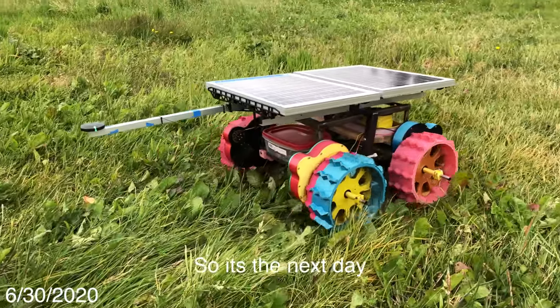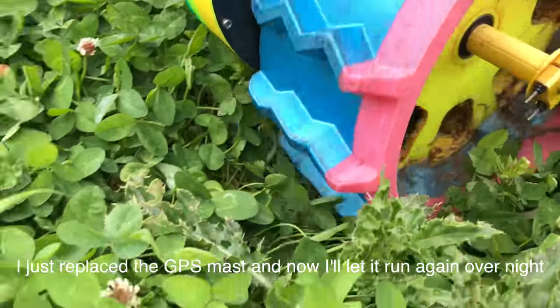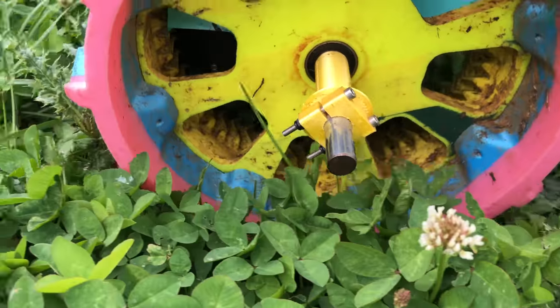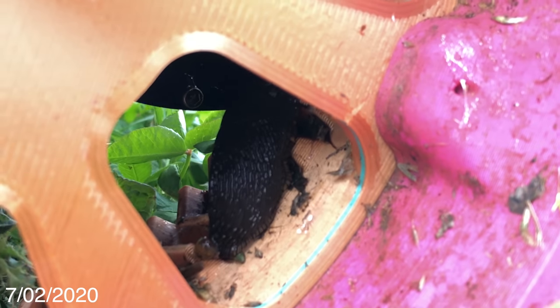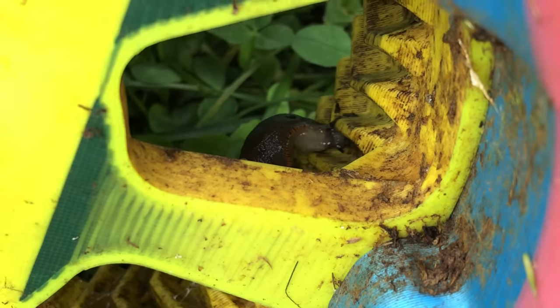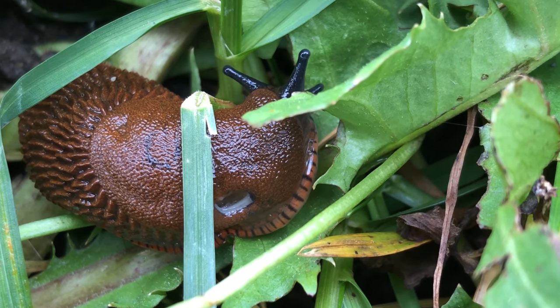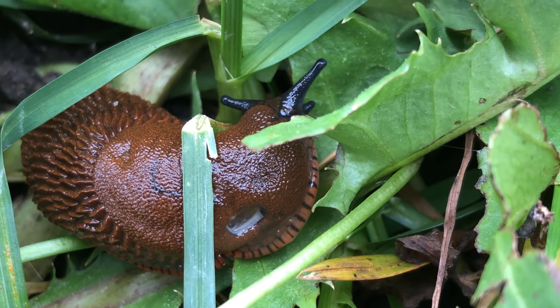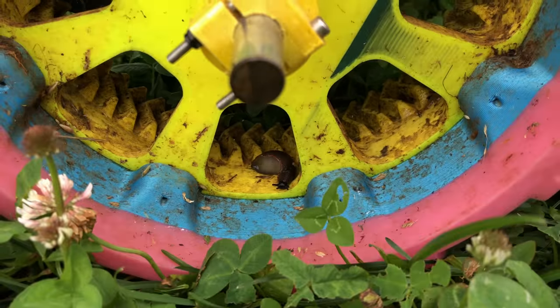It's the next day. I replaced the GPS mast and I'll let it run again. It really seems like these giant banana slugs are attracted to the gears for some reason. There are a bunch of them in the gears. They willingly slide up into the gears. So weird.